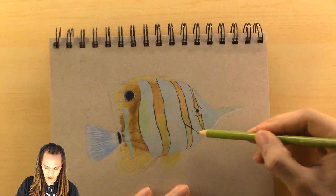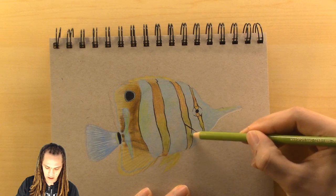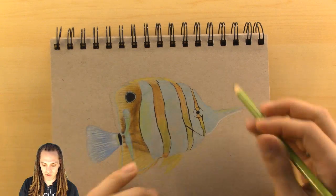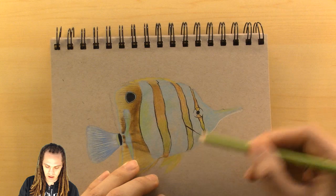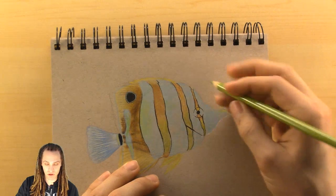But yeah, this sketchbook I've always been a fan of. I actually have a larger one of this that I use for my subscriber portraits, and that's just as good — I enjoy that one just as much.